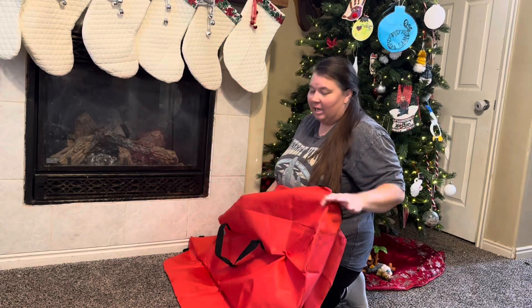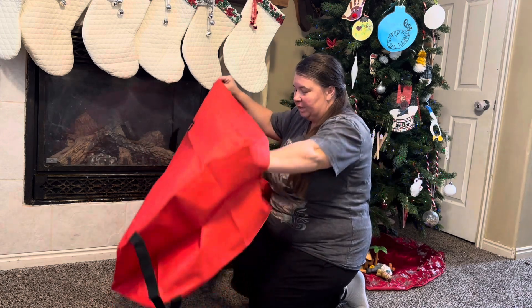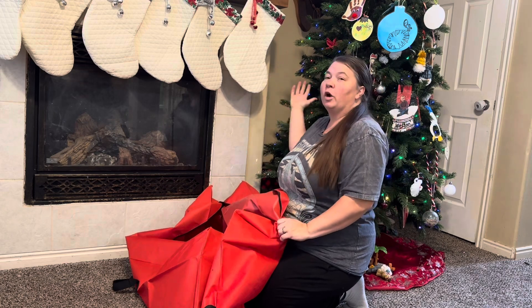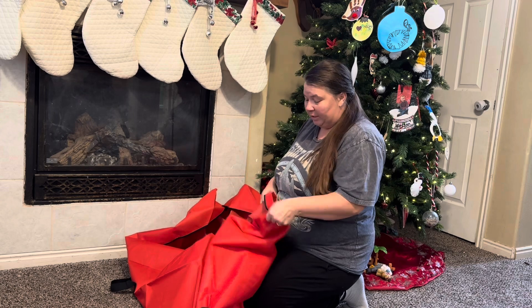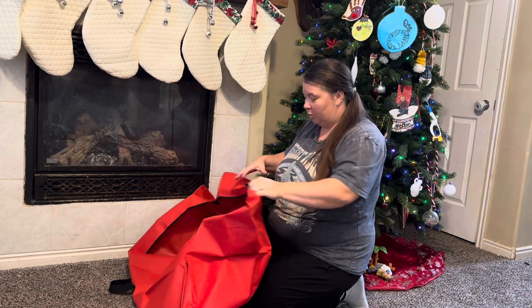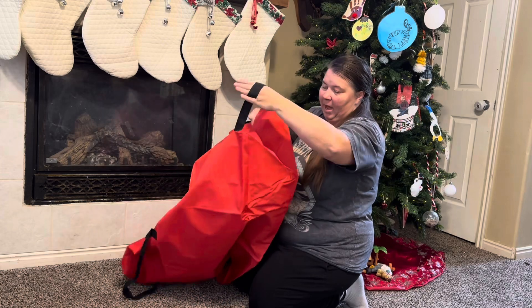Today we are taking a look at this nice large Christmas tree storage bag. This thing is very large and can hold a lot of stuff — whether you want to put your Christmas tree in it or fill it with ornaments and decorations, this is going to take care of you. It is water resistant, so you don't have to worry about your stuff getting ruined if it gets wet. It's wear resistant, strong, durable, and it has handles on it so it's easy to carry, including one on the top back.